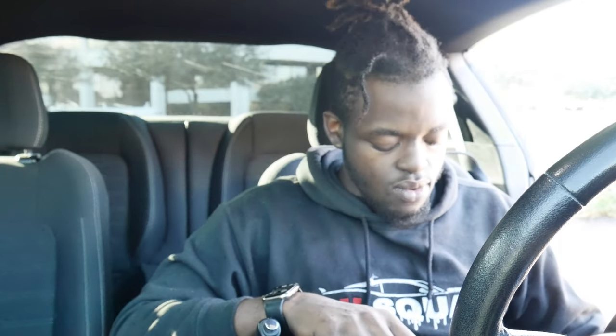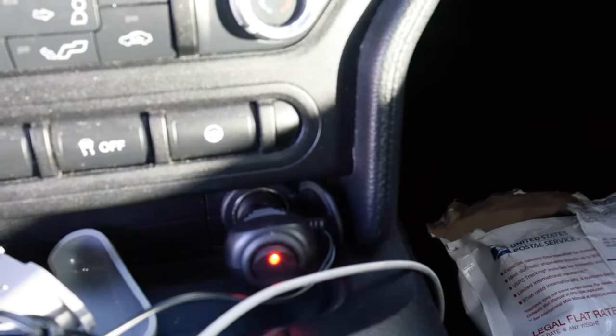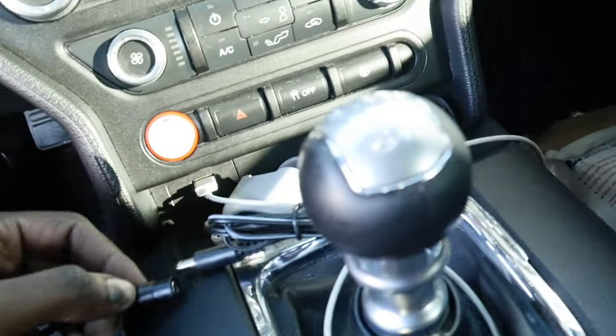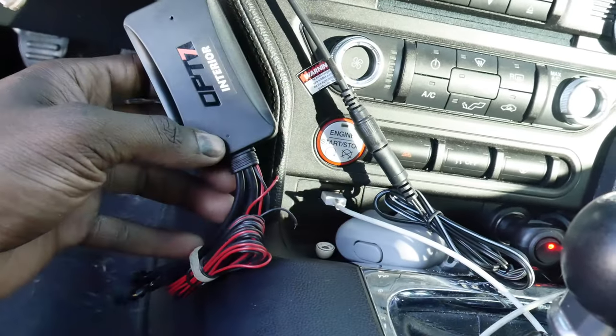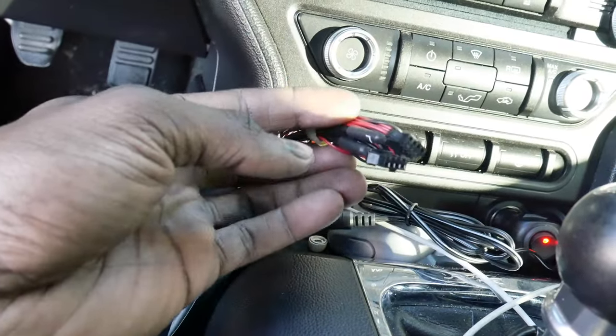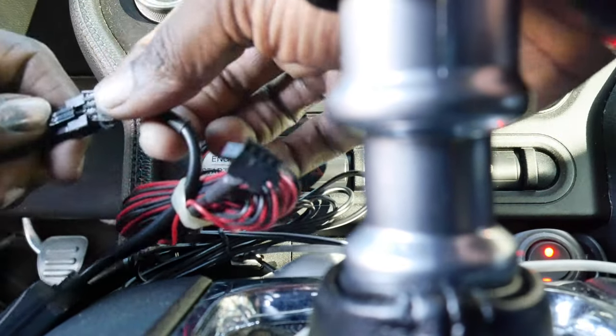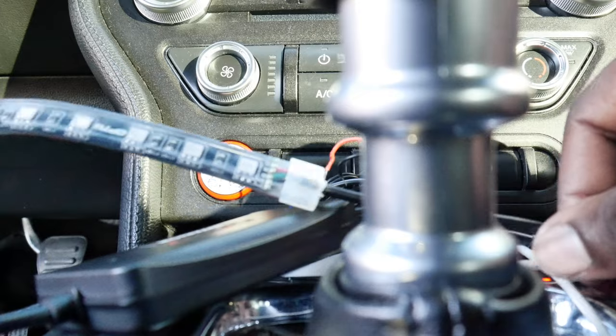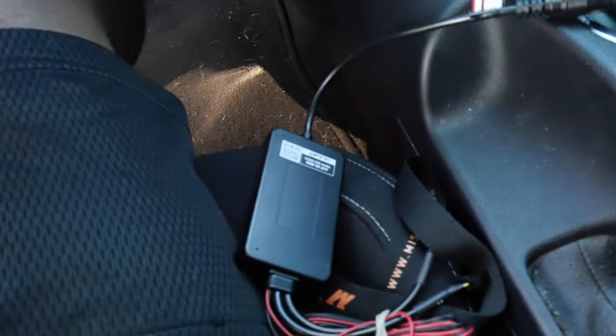I'm gonna go ahead and get you guys this video, show you how dope and how easy this is to install. We're gonna do a little test run — I'll plug this into the cigarette lighter, a little red dot shines up to show it's working. Then you take the controller and connect the two ends. Once connected, you'll get a flashing light on the module itself, then you plug in the LED strips. Let's go — got one of them plugged in right now. Going to download the app on my phone and get these to turn on.